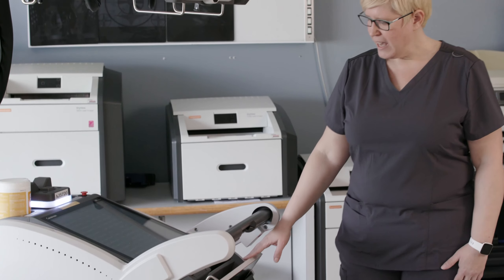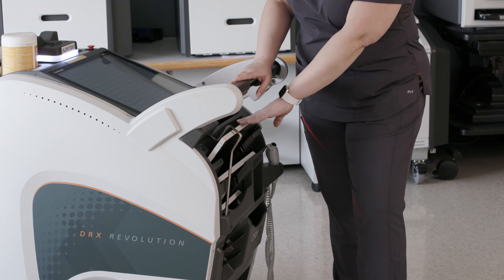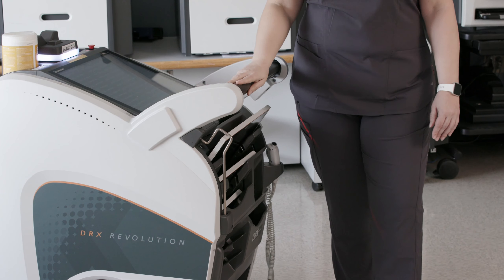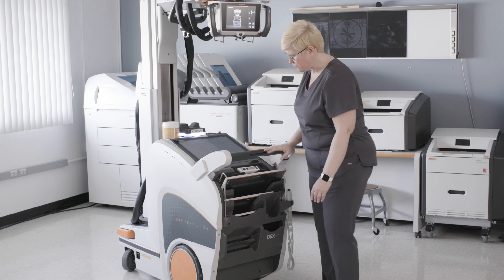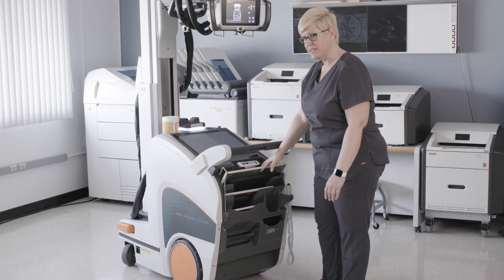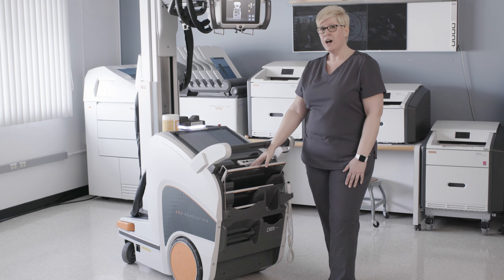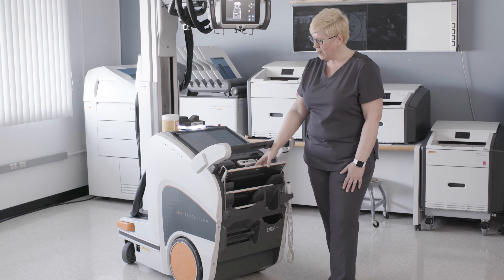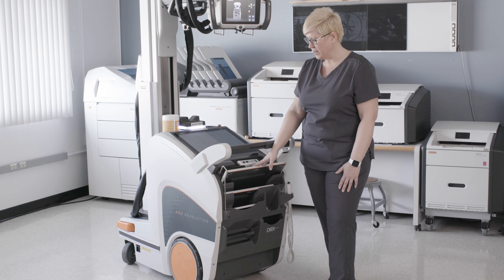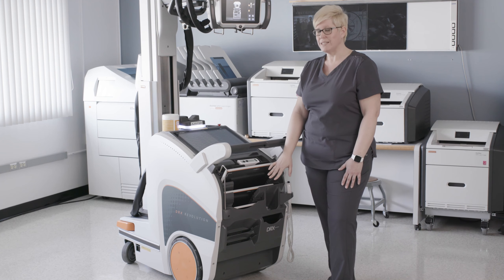The bin on the Revolution system has been redesigned. It now offers an optional detector bin lock, which eliminates the detectors from walking away when the Revolution cart is left unattended. We also allow you to store all three detector sizes: your 4343, your 3543, and your 2530 detectors all at the same time. Optionally, the first slot in the bin allows you to both store and charge either the 3543 or the 4343 detectors. At the bottom of the bin is a slot that allows you to store and charge two of your spare detector batteries.